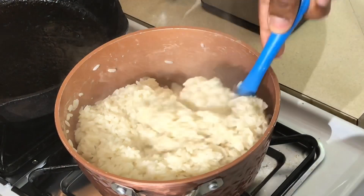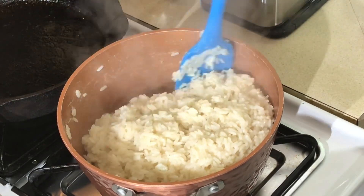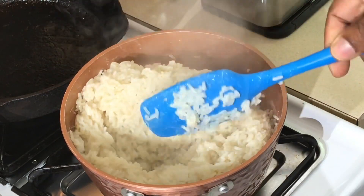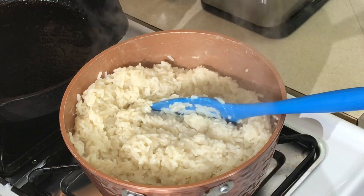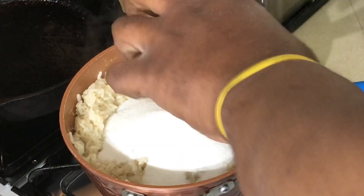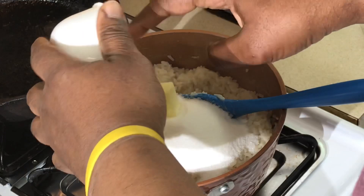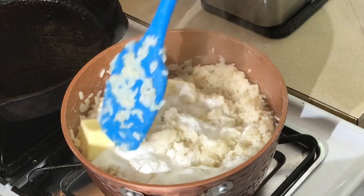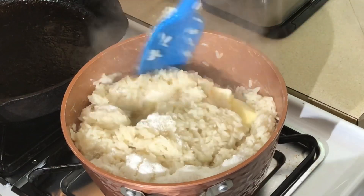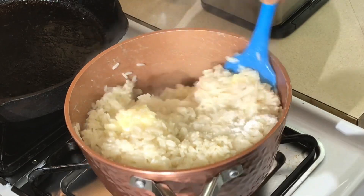Okay, we are back. Now this rice is done. I'm going to turn this off. All the liquid is gone — see that? It took exactly 18 minutes to cook this rice. Nice and fluffy. Now this is what my mama used to do. It looked like a lot of sugar, but it's not. And butter. You can use less sugar if you want, but I got from my mom exactly how much she used to put, so I'm going to do the same thing she used to do.